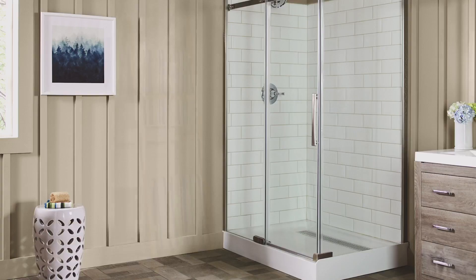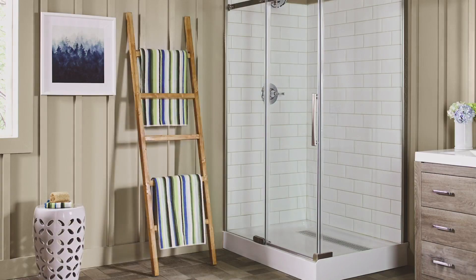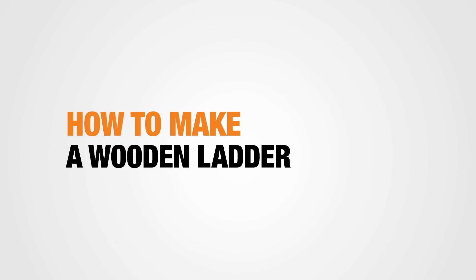Step up your style with this cool, decorative wooden ladder. It's not a tool for climbing, but it's a great tool for getting compliments. It's practical and rustic, and best of all, it's easy to make.